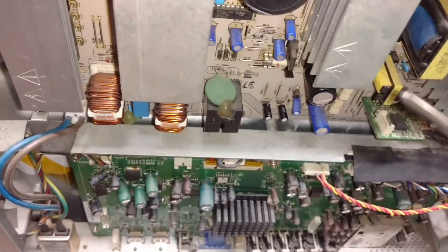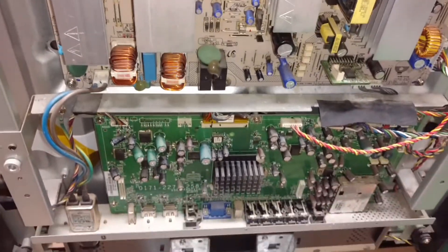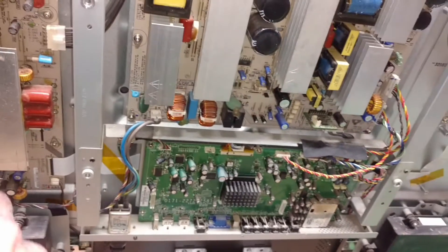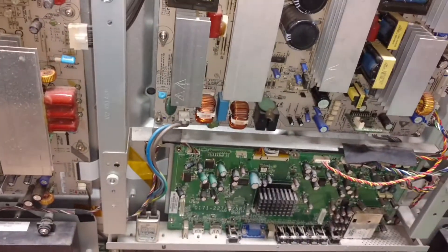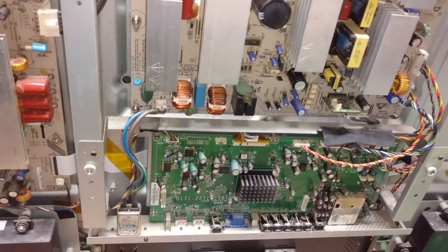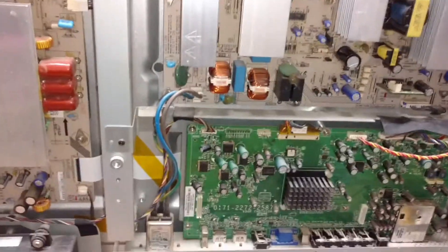The LED light on the main logic board is flashing once per second. That means the sustain board and the main logic board itself are good. The only thing that remains is the main board.